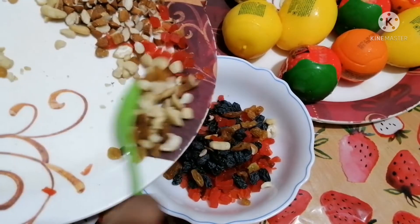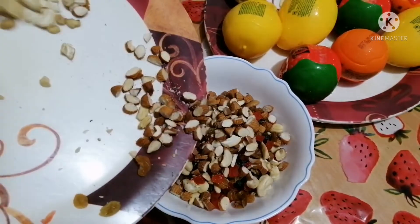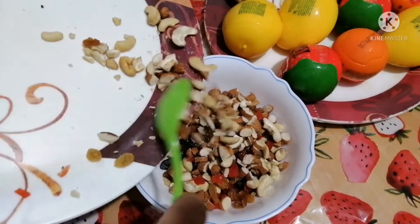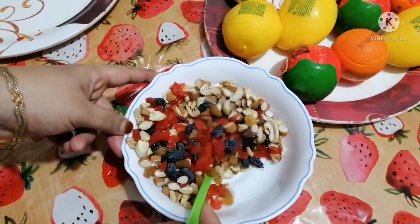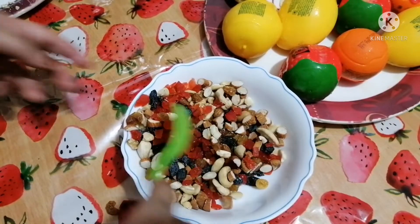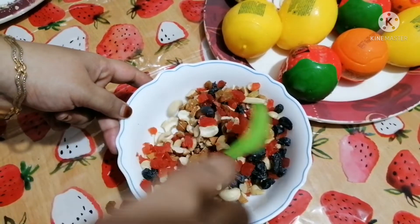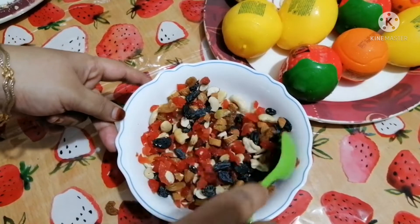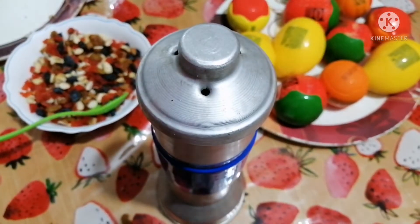I am going to mix it a little bit in the pan. We are going to mix it in the pan. I will add water to the pan — I am using the food.